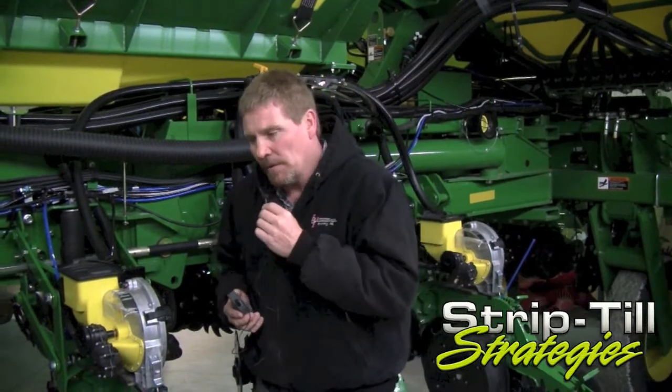Hi, I'm Jerry Basinger with JBI Enterprises. We're near Bruning, Nebraska and wanted to explain a little bit about some of the challenges we're experiencing here right before planting season in our strip tilling operation on our farm.